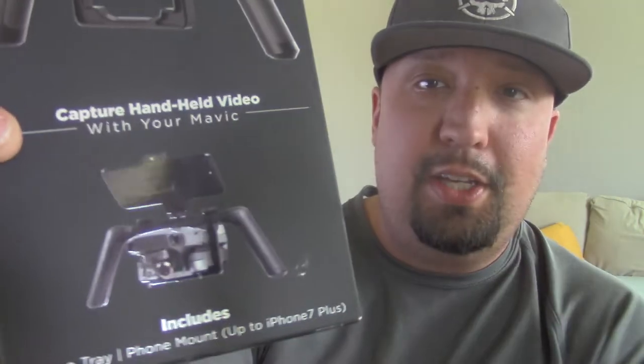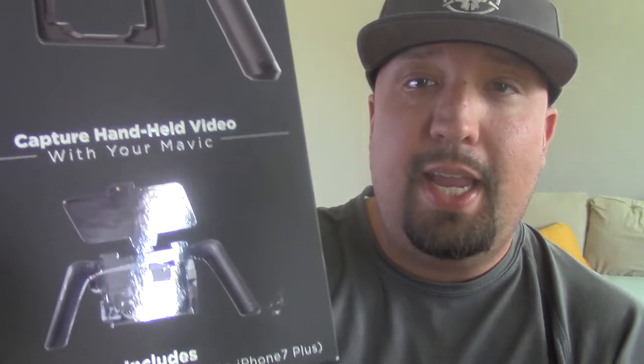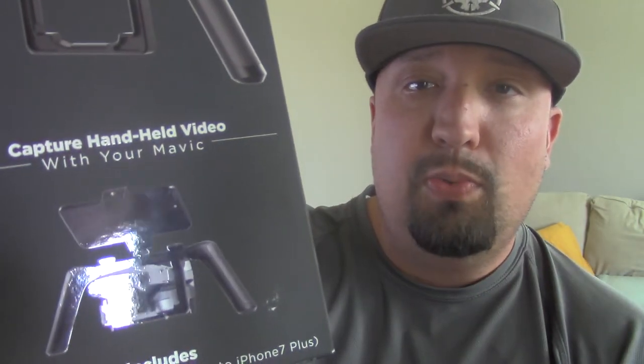How this thing works is your Mavic goes in right there and your phone goes right there on top. You don't connect up with any cord — just make sure you take all of your gimbal mounts off, and you're gonna switch on the Wi-Fi with the little button on the side, and then you'll be able to stream and use this just like a camcorder.